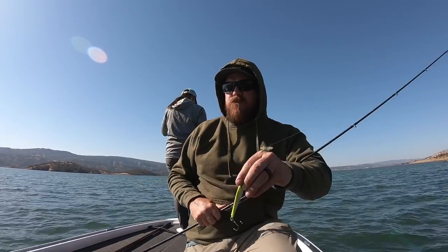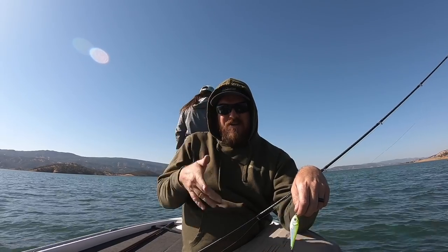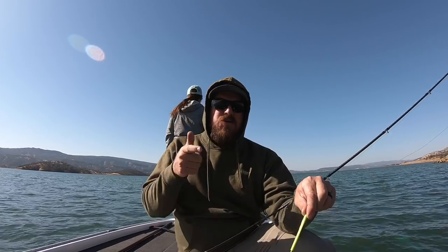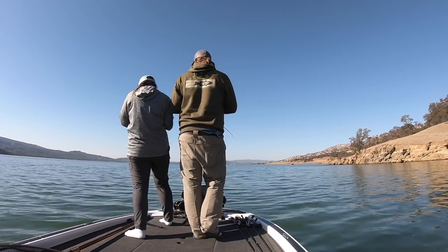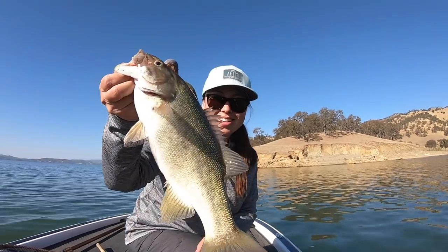One thing we've done to our spoons that makes a huge difference: added a swivel on top of the spoon. It eliminates a lot of that line twist — takes out 90% of the headaches while spoon fishing. Other than that, it's just drop down, pull it up, and let it fall on a semi-slack line so it flutters. If you're on a tight line you lose the flutter. Pull it up, semi-slack down — slack enough that it'll flutter but tight enough you can feel the bite. These fish come unglued for it. Such a fun way to catch them.